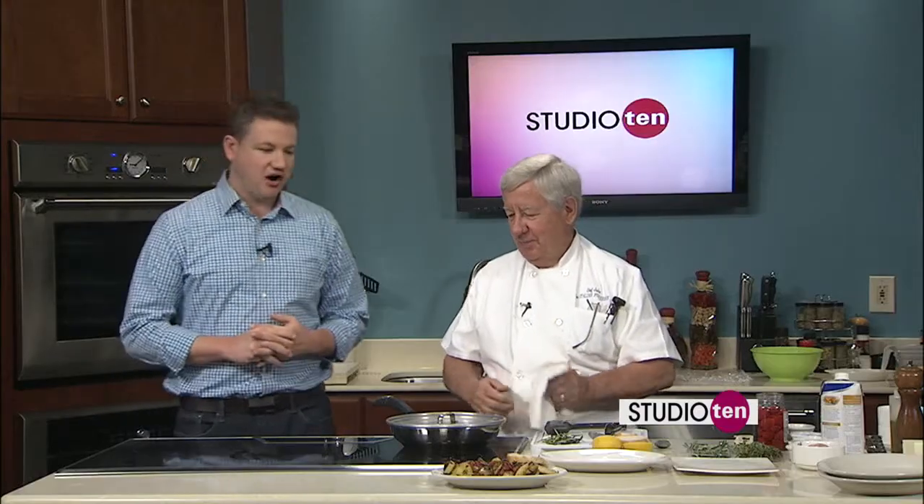Hey, we have John from the Italian Fisherman here in our Studio 10 kitchen, and John, you're already going to town a little bit. Show us what we've got in here.